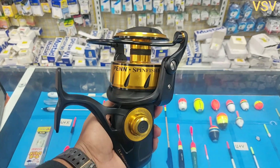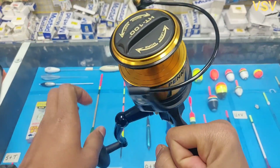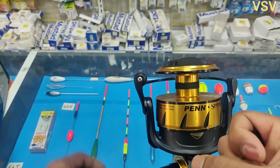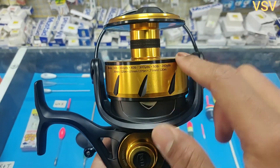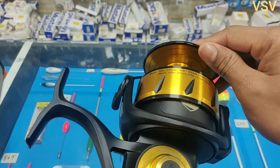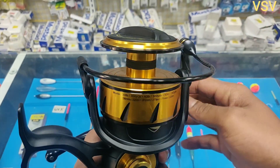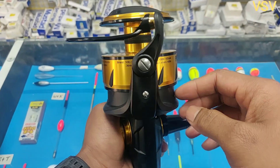First of all, let's look into the design of this reel. The reel comes in gold and black color. It has a braid-ready spool with a grip on it, and on the spool we have got new grooves which look like the teeth of a shark. On the spool, 'SpinFisher' is written along with the line capacity. The bail of the reel is comparatively much thicker than other reels, and it also has line capacity rings which help the angler know how much line is left when a big fish pulls.